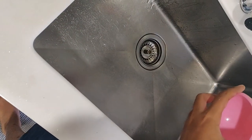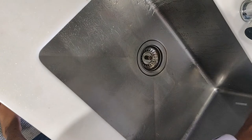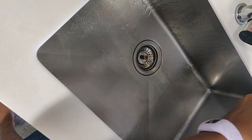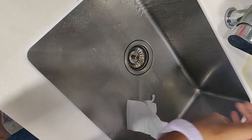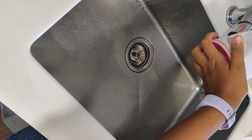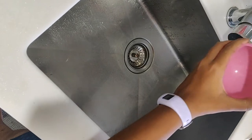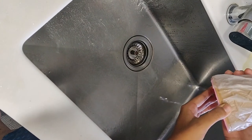Now moving on to the much simpler but less sturdy version. For this, you just need water, toilet paper, and a mold. A mold is not really optional, but you can make one out of foil — that works perfectly fine. Here I'm just using this ice cream bowl that I thought would be a very cute shape.